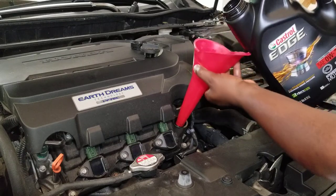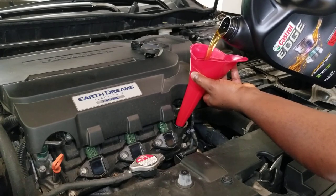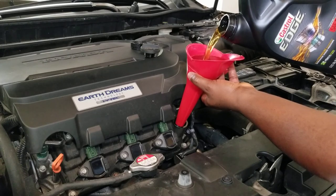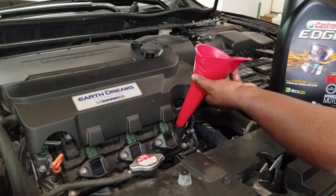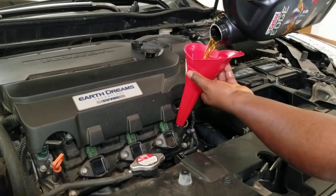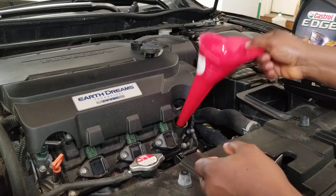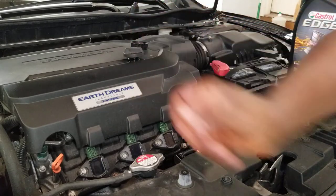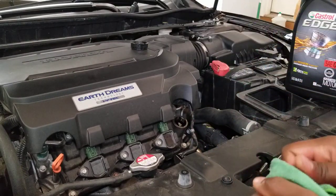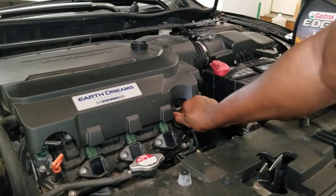I need this to go faster — I have to speed up the video. I need to use this vehicle soon after the oil change. Everything is in — that's all you need, a full five quarts. Grab a rag and clean the engine oil cap, then put it right back on and give it a good tight seal.